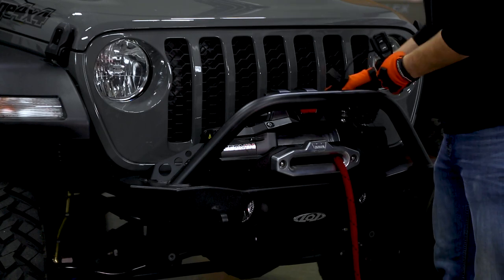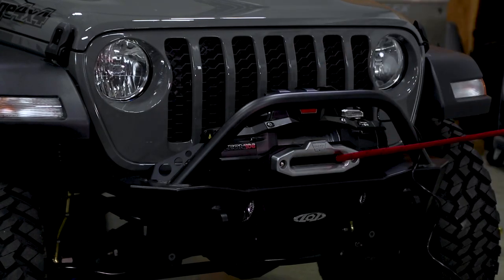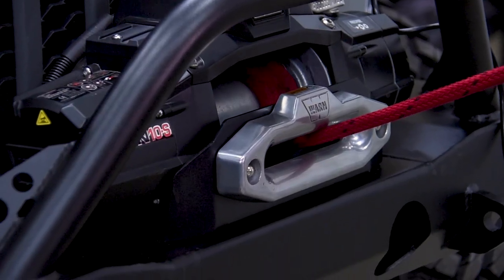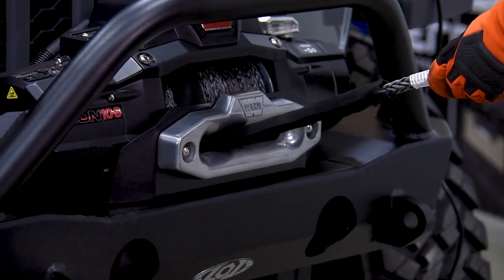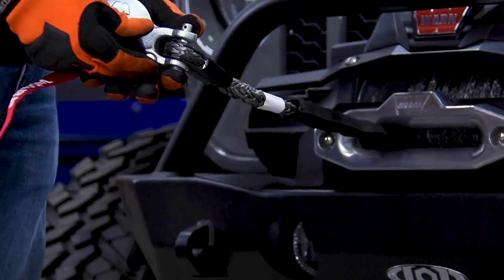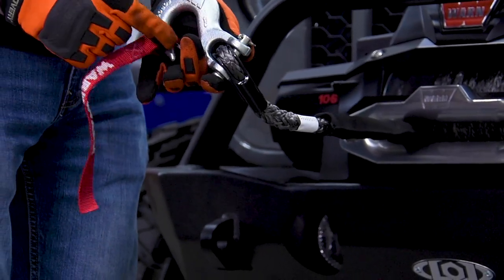Next, grab your remote and start spooling your rope in. Then take your Warn-supplied hook and slide the pin in. Always make sure that your retaining cotter pin is on the back side of the hook.